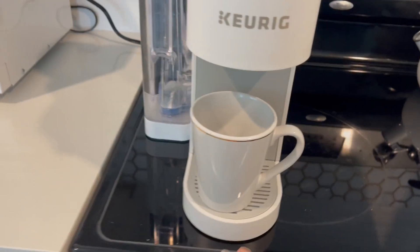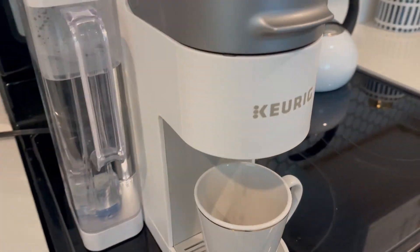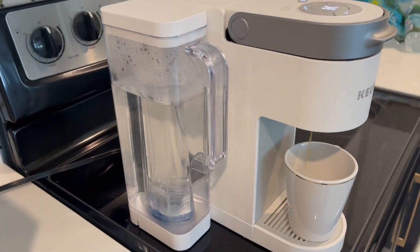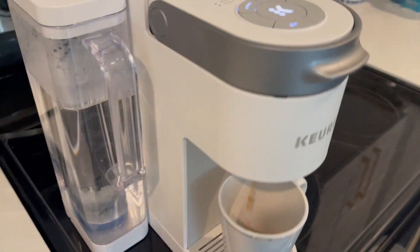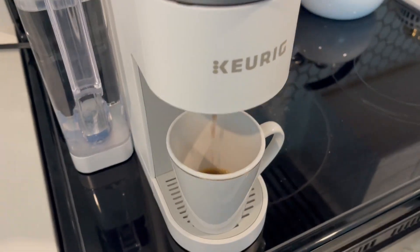I love the white and silver — it coordinates really nicely with pretty much any decor. I like the fact that I can wash this tray if it gets nasty, and I love how easy the water is to refill. I also like that I can choose my size, you know, if I'm using a much larger tumbler and want to fill it more.